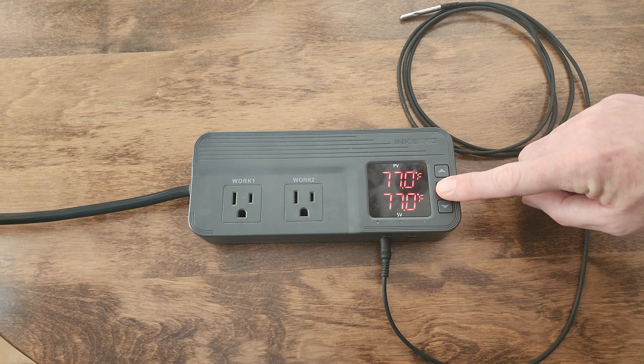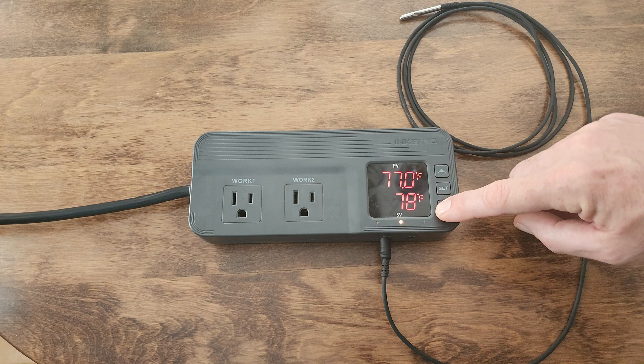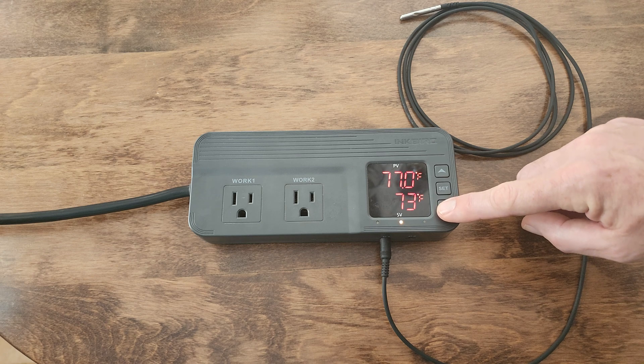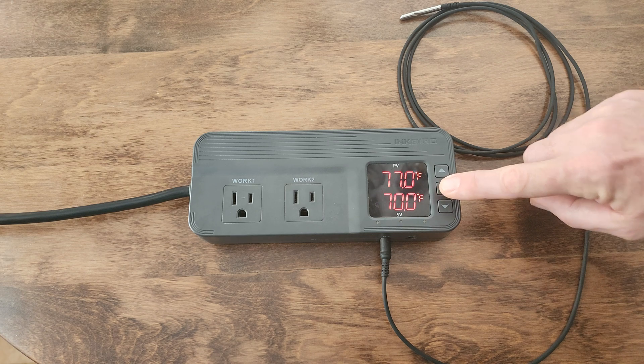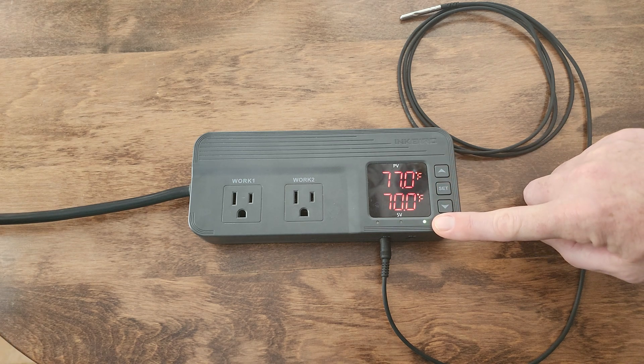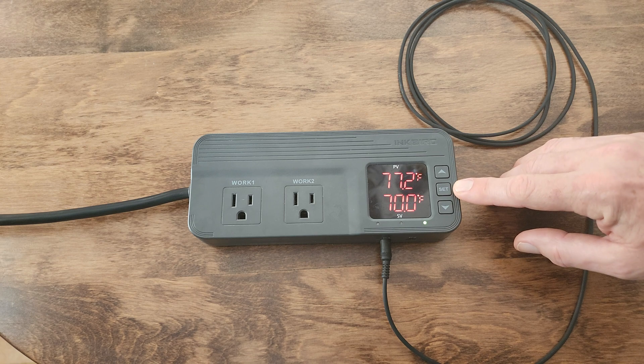Let's set our desired temperature. Simply hit the set button one time — it'll start to flash. You can adjust the temperature up or down. We're going to go to 70 degrees. Once you've got your desired temperature, hit the set button one more time. Now you're set at 70 degrees.